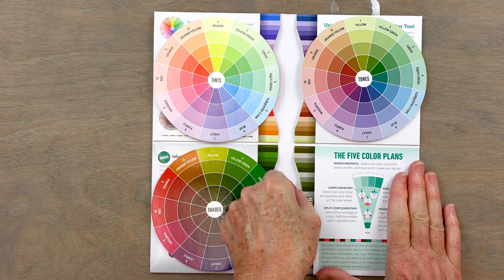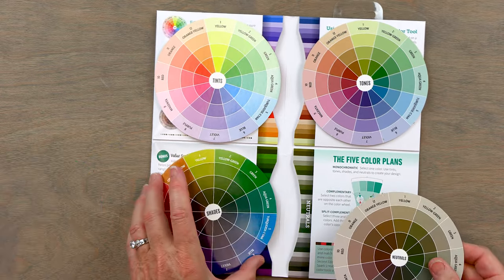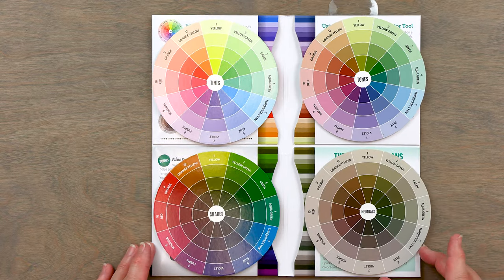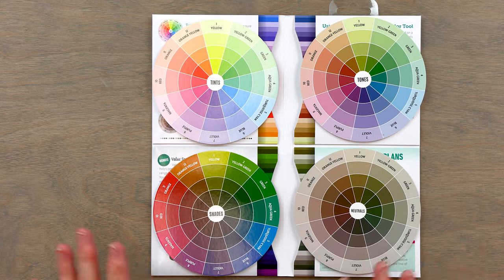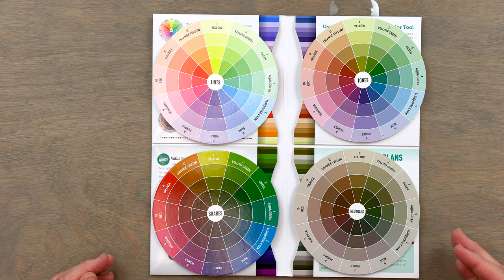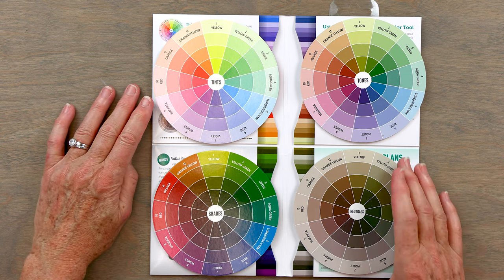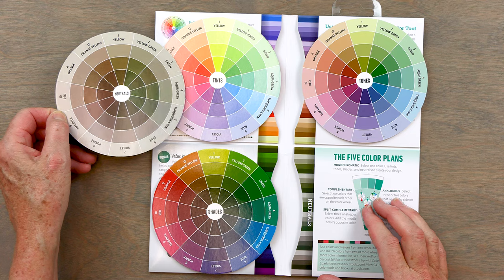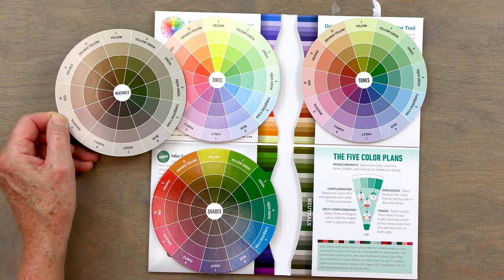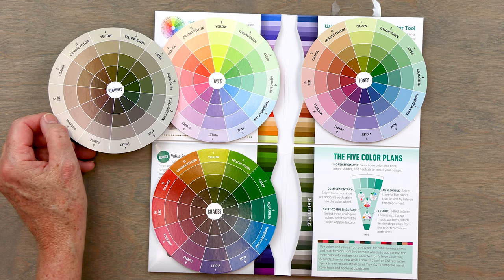The last wheel is the neutrals. The neutrals help you balance your colors and create more harmony. So if you're working with tints, you can also add in neutrals that bring in turquoise, purple, or yellow. You can see how those neutrals change based on the colors that you add.